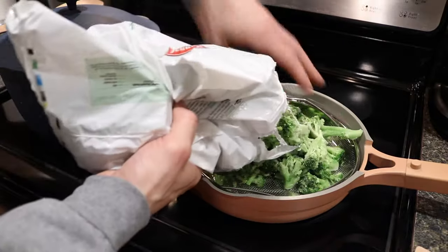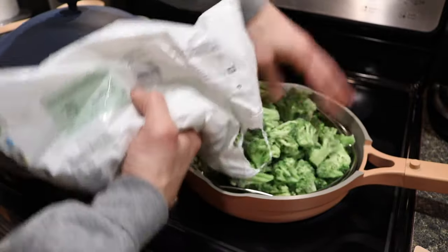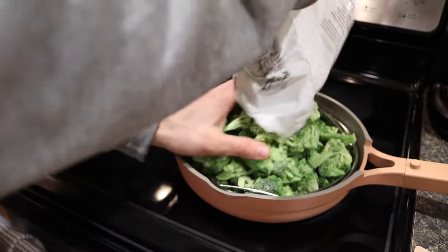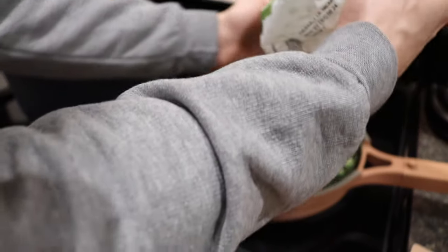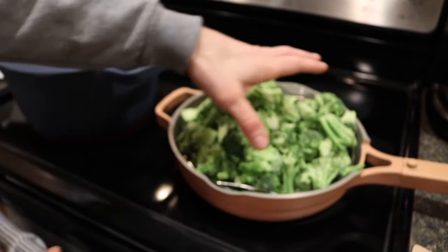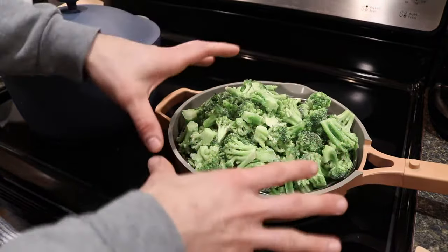It'll then be portioned into my usual meal prep containers. As far as sizing, this is a giant bag from Hannaford, which is a grocery store near me. That's all the broccoli in the bag, and it basically fills up the entirety of the basket and goes over the top.